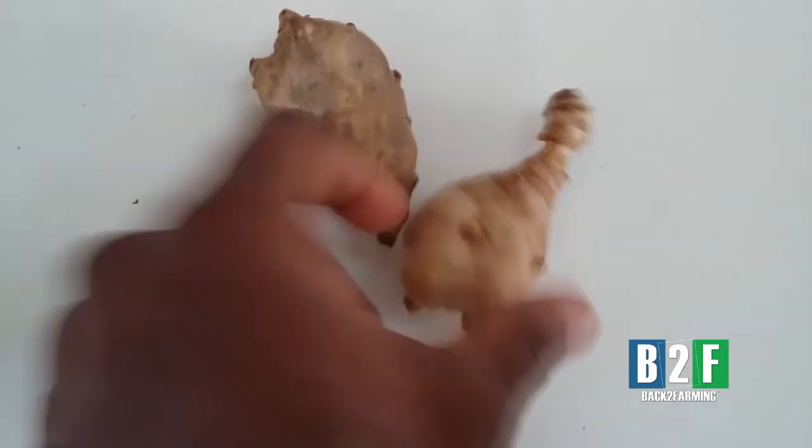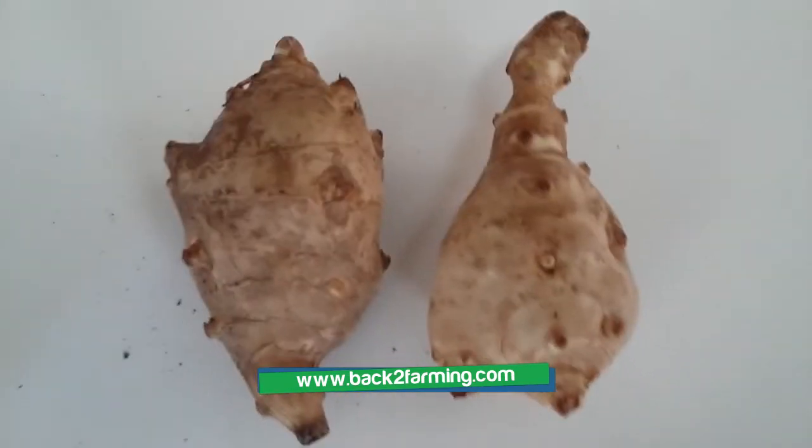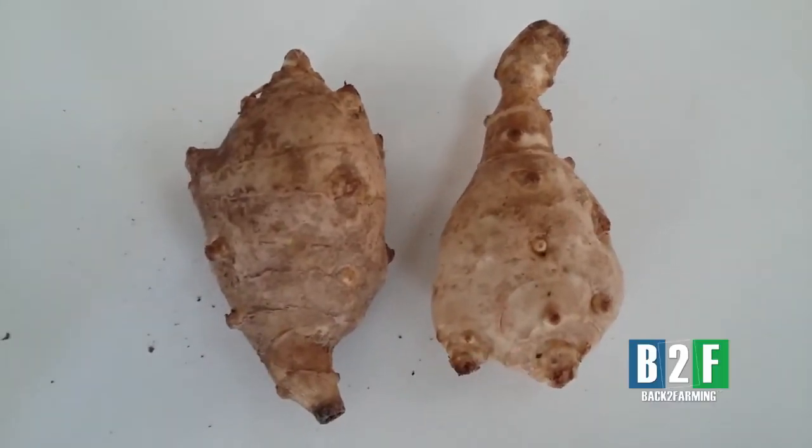And this is only two. You can see how many eyes on it — it's well over 20. So it's just that blessing of the Lord, all praise to the most high.